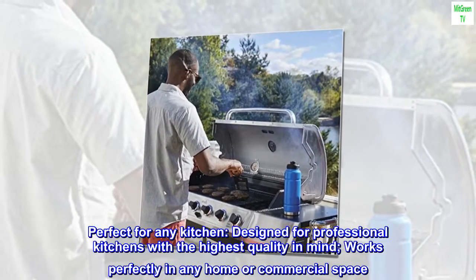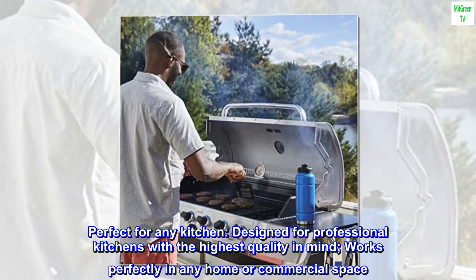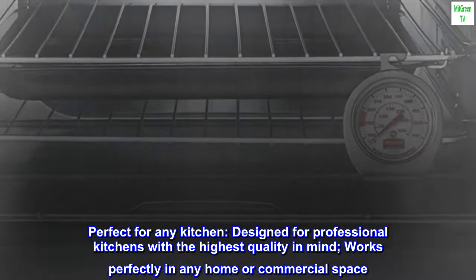Perfect for any kitchen. Designed for professional kitchens with the highest quality in mind, it works perfectly in any home or commercial space.